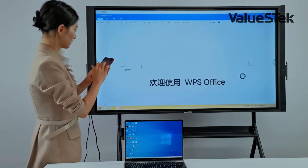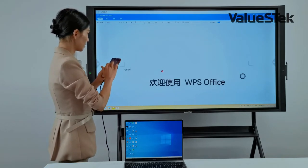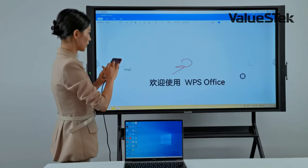I can also write on the panel using the cell phone as a laser pointer. If I hold the touch for a moment, it switches to an automation annotation mode.